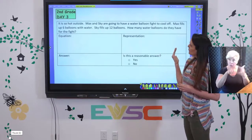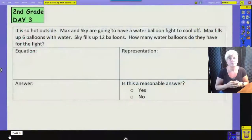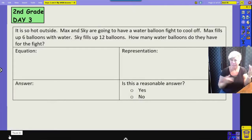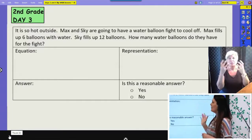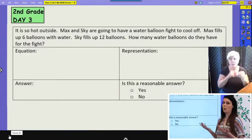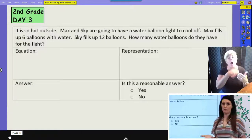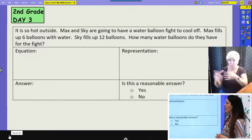I'm going to read the word problem once all together and then go back and chunk just like she did. Our problem says: it is so hot outside. Max and Skye are going to have a water balloon fight to cool off. Max fills up six balloons with water. Skye fills up twelve balloons. How many water balloons do they have for the fight? Do you see the question? How many water balloons do they have for the fight? Is this question asking about a part or the whole? It's asking about all of the water balloons — so we are finding the whole, which means it's giving us two parts.